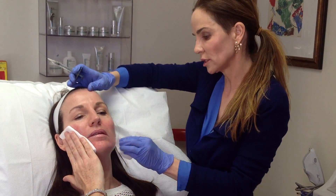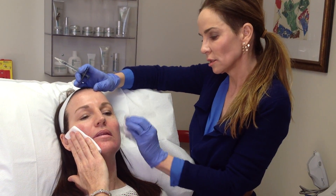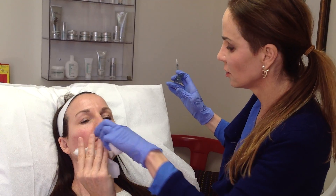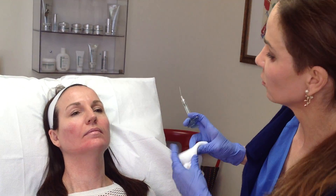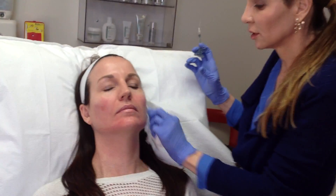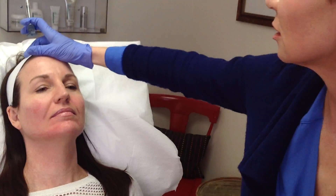Talking about the risks of the procedure: one of the main risks is bruising. Some patients can have significant swelling after filler — not usually in the cheeks or the jawline, but that is a risk. Very rare risks include tissue necrosis or blindness if the filler went into an artery. Those are all things to be aware of.